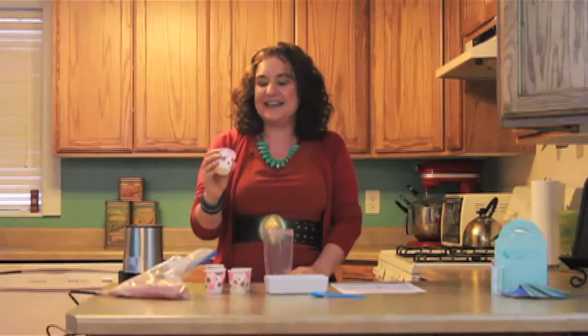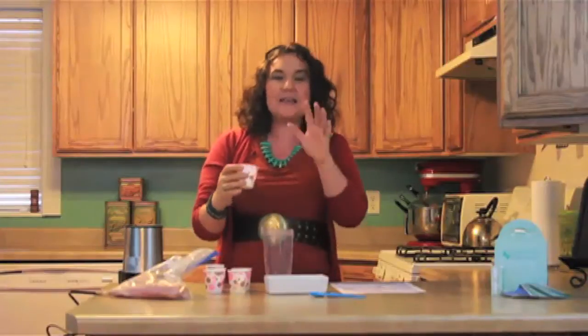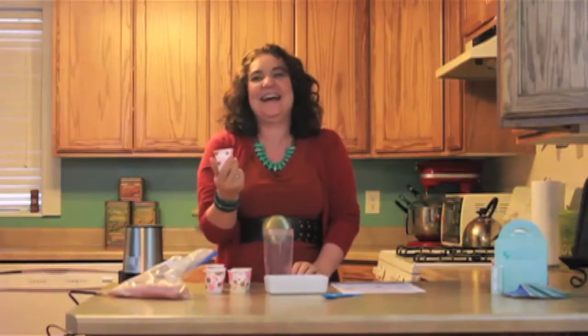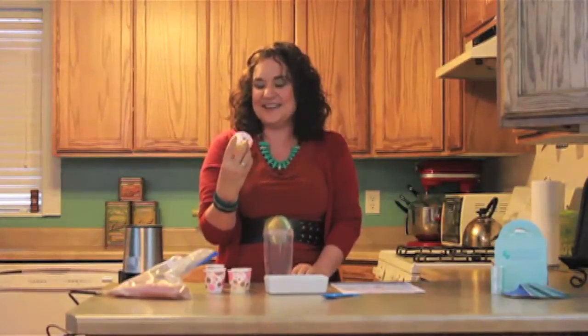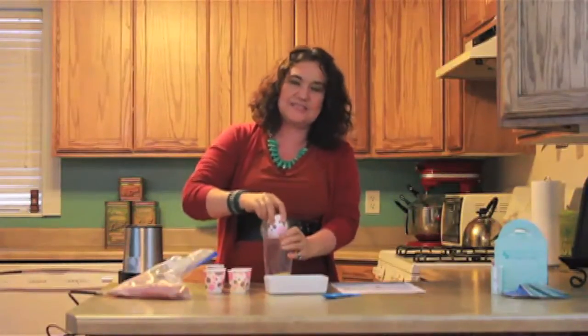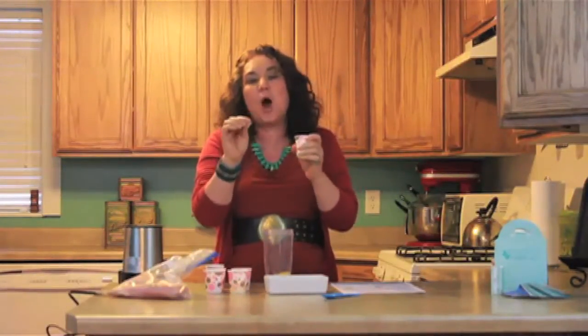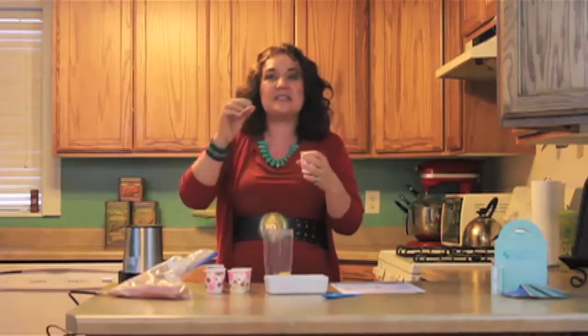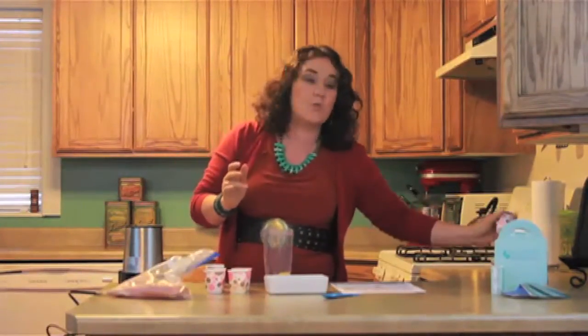Lemon zest. So lemon zest in there. That is like the little yellow part on the outside of the lemon — I didn't know that for a long time, maybe some of you guys don't know that either. So you take your lemon and you just grate just the yellow part. If you get the white part, it's bitter.